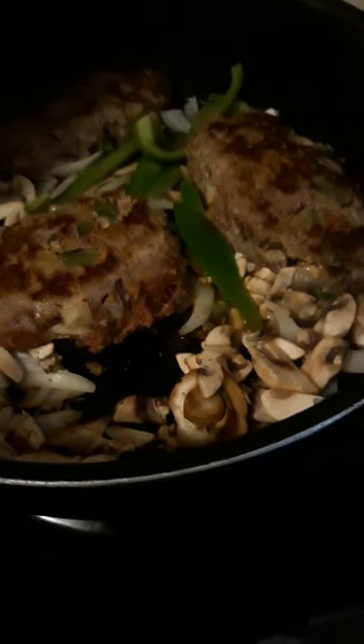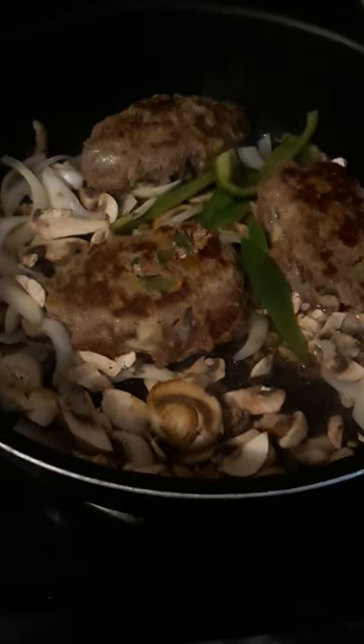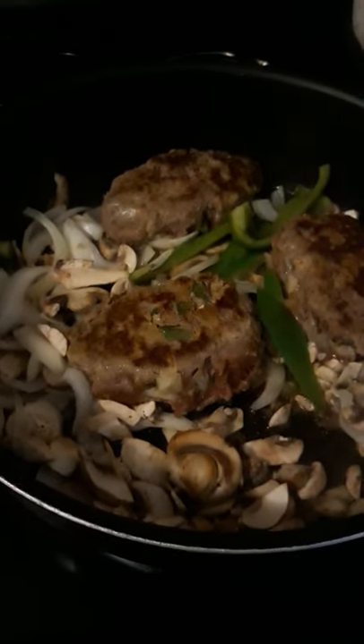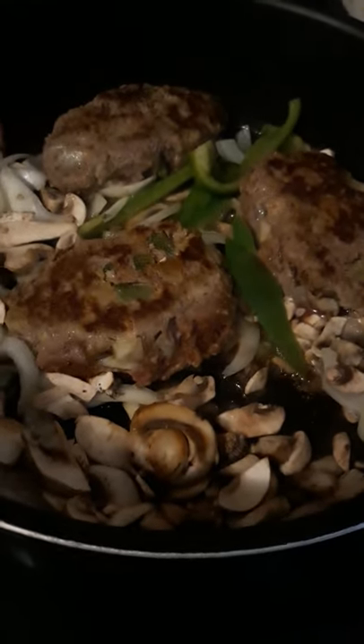Good morning you guys! I was talking to my mom while cooking and making my Salisbury steak. This is what it's looking like — I have flipped them over. That's onions, peppers, and mushrooms. I also put onions, peppers, and mushrooms inside the patty as well. I'm just gonna cover this and let the meat finish cooking for a little bit.